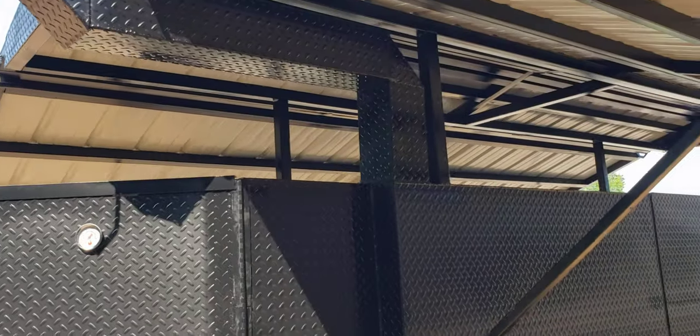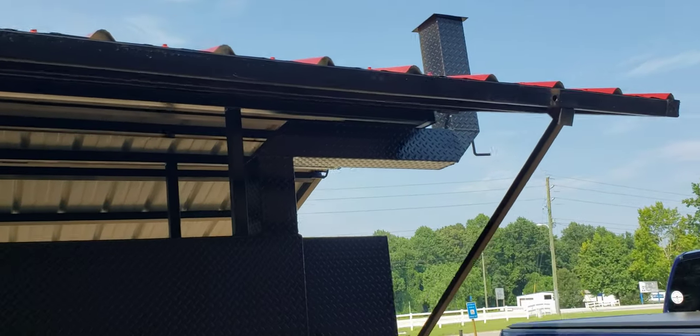You don't want chimneys inside your roof — it's just going to hold the smoke and heat in there and make it look awful. Same thing with the front chimney.